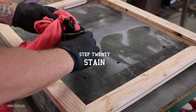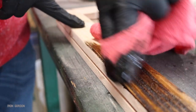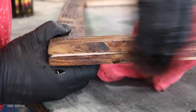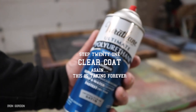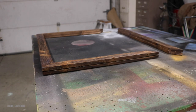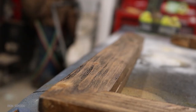Step twenty: I start staining the wood. Because I raised the grain of the wood I'm going to really need to force the stain down into the crevices and wait for it to dry. Step twenty-one: clear coat. I like to use this Varathane Ultimate Polyurethane Water Based Interior Clear Coat — it's a spray application. It does look a little milky when it's wet but when it dries it makes a nice seamless finish.